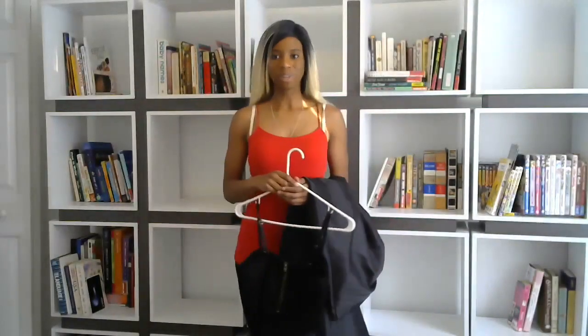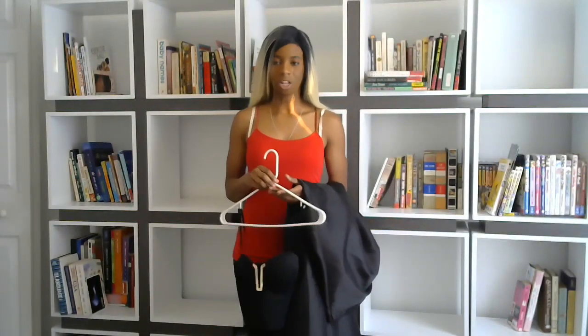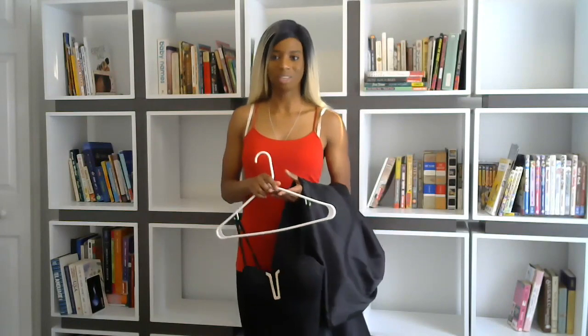Hi everyone, my name is Elise. I'm Miss Black Florida. In a previous video I showcased some of the dresses I'm considering wearing for the pageant that's coming up.